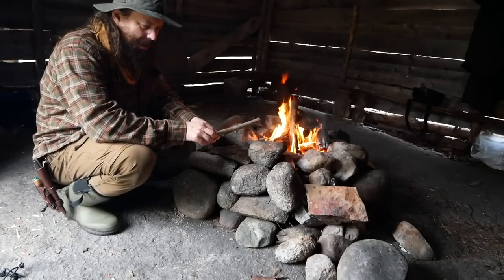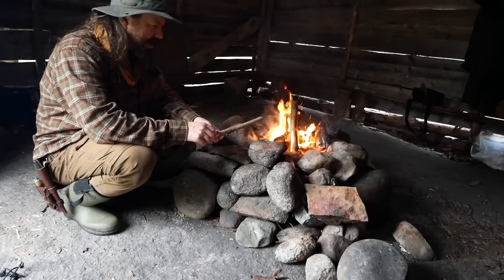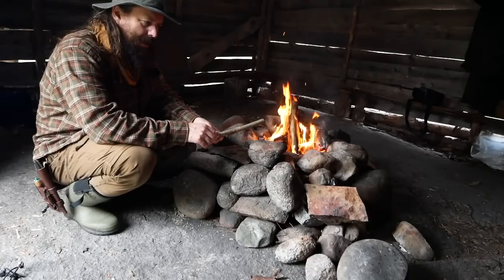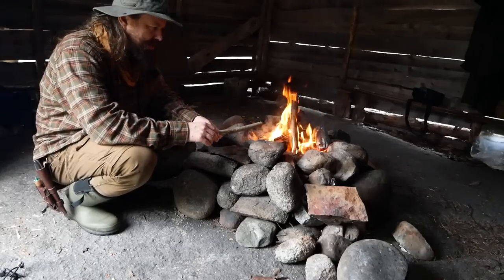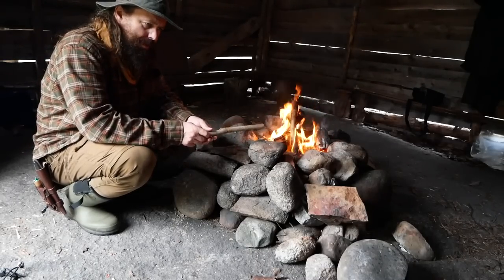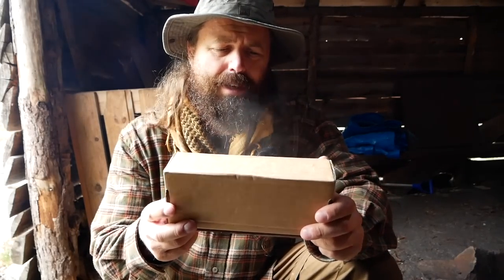I was planning to do a knife review actually, and it's a very special knife I have with me today. I don't normally do these reviews, but this one is something I've been looking forward to. Okay, so here it is - the knife. It's the TBS Lynx.